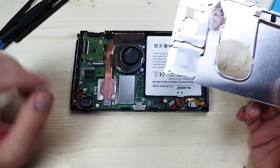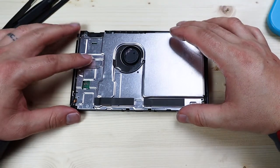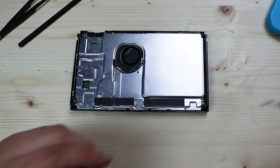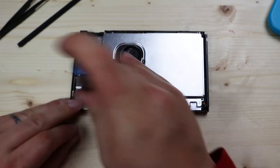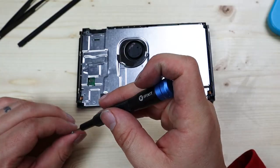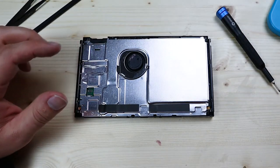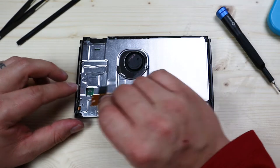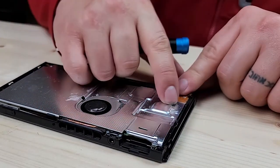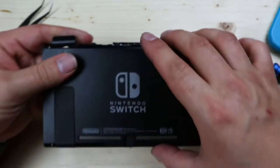Flip it down with the charge port facing you, put the shield plate back on, and reinstall the six Phillips screws that hold it in place. With the shield plate screwed in, reinstall the SD card — this one's really easy, just screw it in place and push it down so it snaps into place.